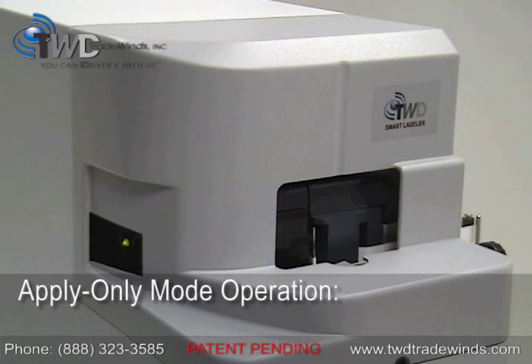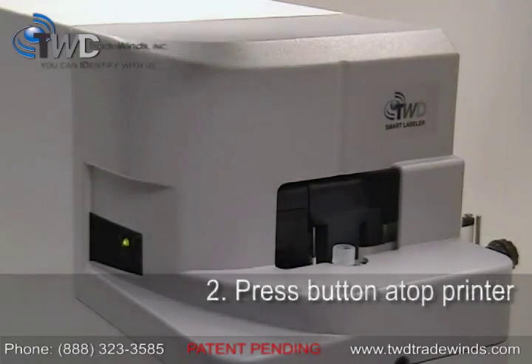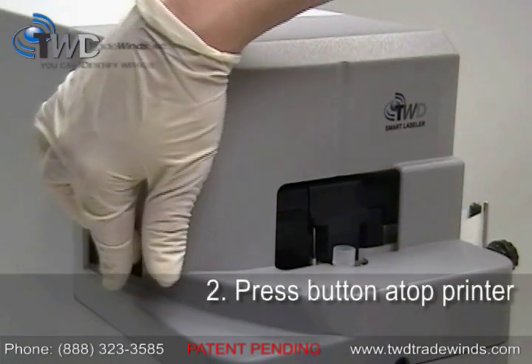In apply only mode, all that you need to do is place your labware into the labeling cradle and hit the button on the top of the printer. It's that easy.